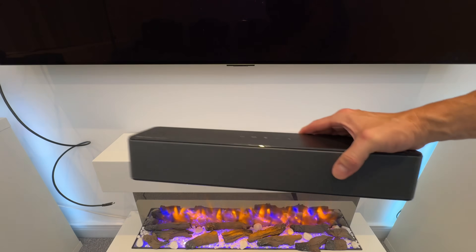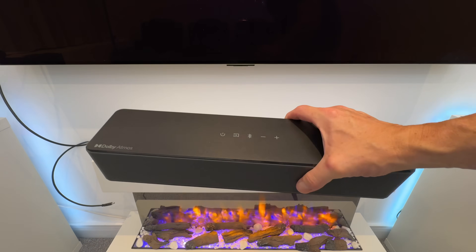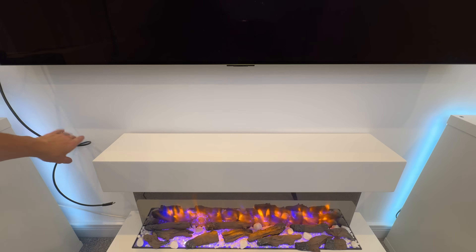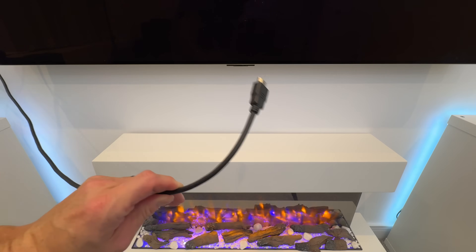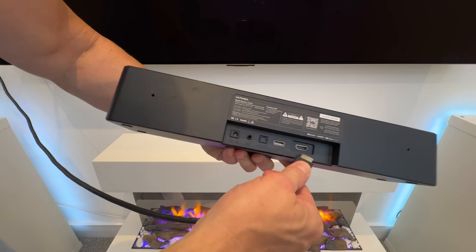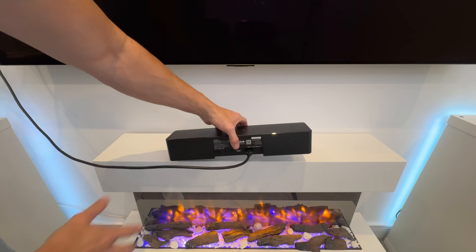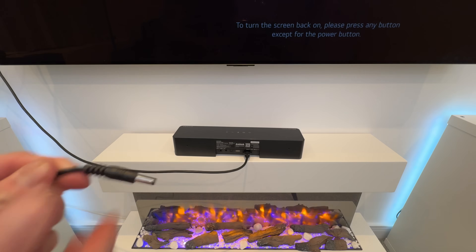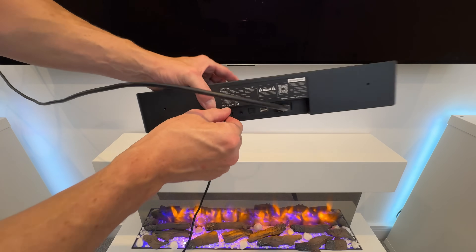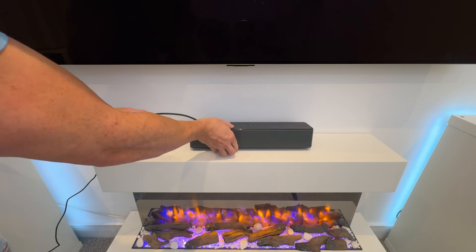First up we're going to connect up the soundbar — this is the main unit that's going to sit below our TV, and it's going to be dead simple to set up. I've gone ahead and connected up the supplied HDMI cable to the back of my TV to the eARC port. Now I'm simply going to connect that up to the HDMI port on the back of the soundbar itself. Then all we need to do is get our power cable, plug that into the back, and this end to the mains. It's as simple as that.